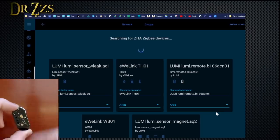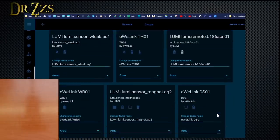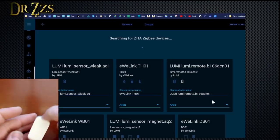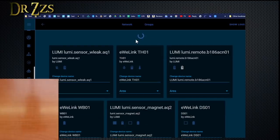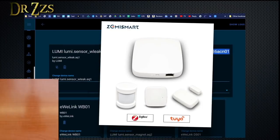This is the Sonoff. There it is. Once it's found that one, I should be able then to start pairing the next one. That's probably what I should have done — just waited for it to find it and then start pairing the next one. I'm really happy that this dongle and this Zigbee Home Automation integration finally lets me use these Zemismart Tuya-based Zigbee devices, because I've had them for a long time and they've just been sitting in a drawer.